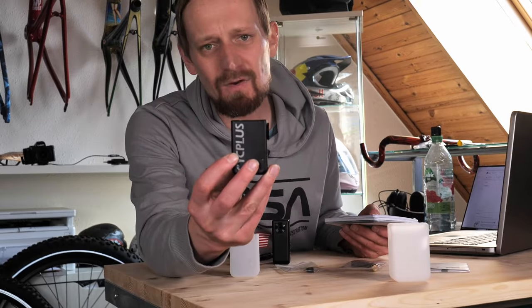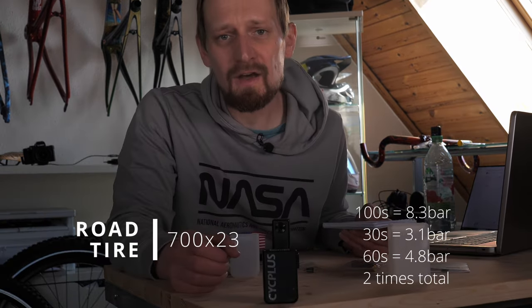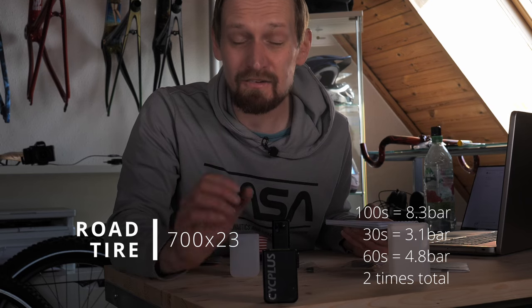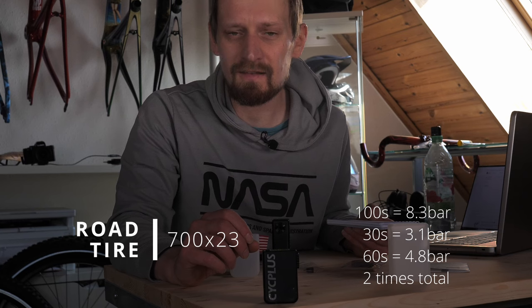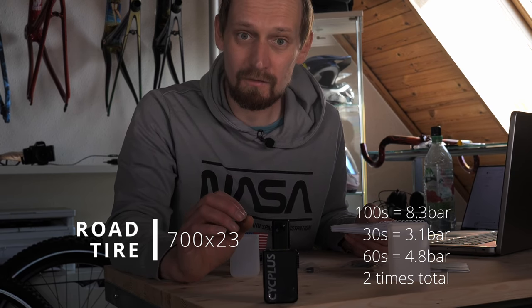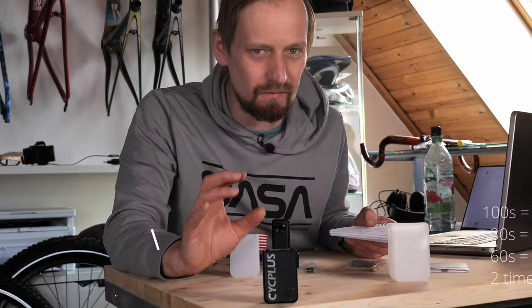After pumping two road bike tires with the AS2, it's now flashing red. The use is super tricky because I had different results. In the first run I pumped 100 seconds and had around 8.3 to 8.6 bar. After pumping 30 seconds into the second tire I had 3.1 bar, and after another 30 seconds I had 4.8 bar - so 60 seconds total gave 4.8 bar but 100 seconds gave over 8 bar. It's only rough guessing, super tricky. If you pump too long, you can blow it higher.